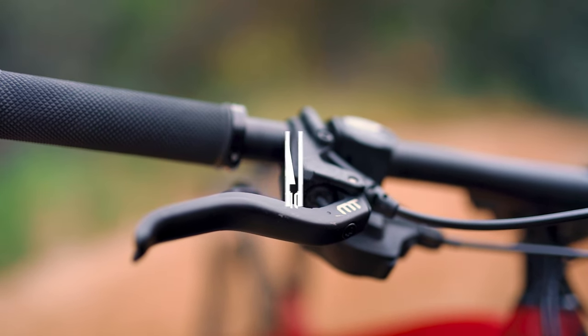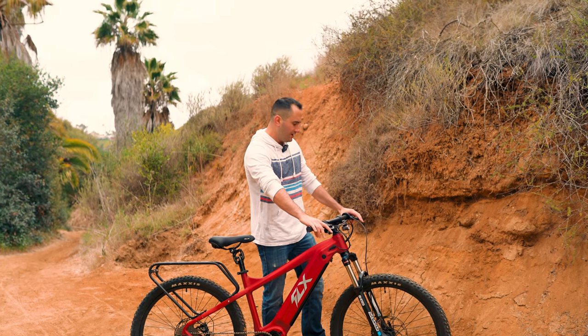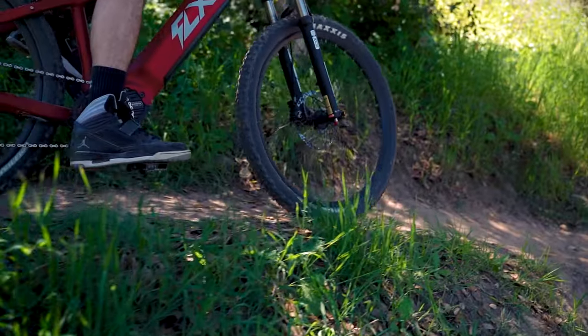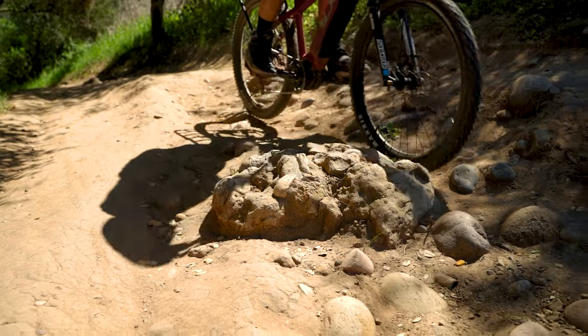Moving to the front of the bike, you'll see that the brakes have been upgraded to the Magura MT5s. These are quad piston hydraulic disc brakes that are very smooth and provide an excellent amount of stopping power. This is a huge upgrade for those of you that like to hit trails and those downhills.